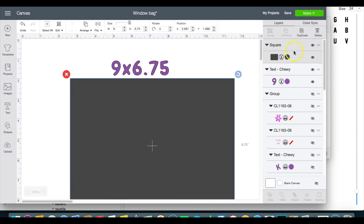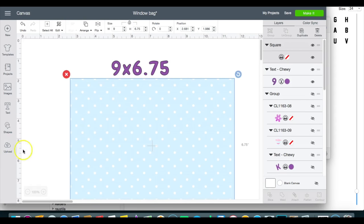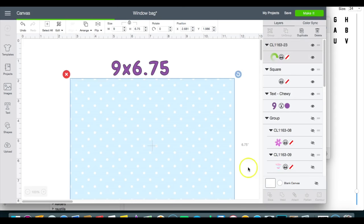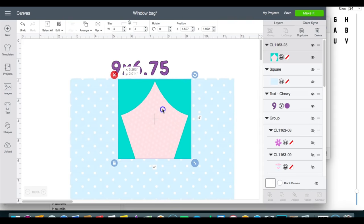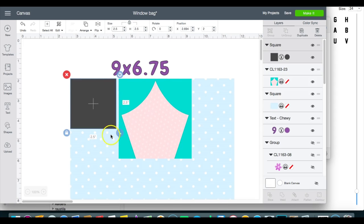I will make this into a print and then into a pattern. Now I'm going to go in and get the other background I'm going to use. I'm going to make this about 4 inches wide, then move it to the middle. The sides are going to be about 2.5 inches, so I'll put a square on the side to make sure I have an even amount of space — 2.5 by 6.75.